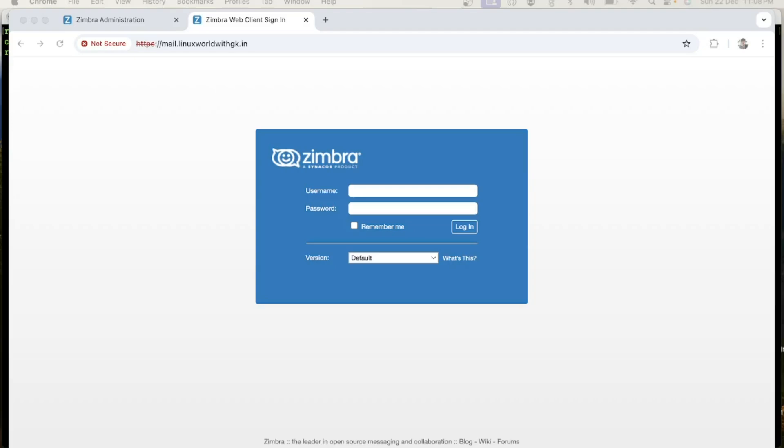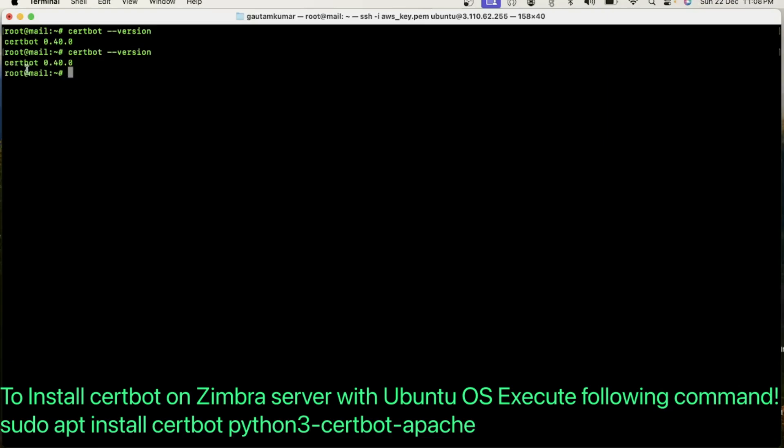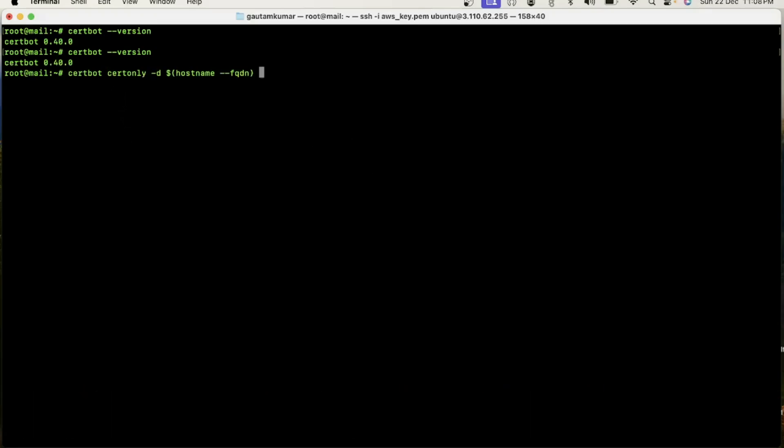Before starting SSL certificate installation, you need to install Certbot on the Zimbra server. I have already logged in to my Zimbra server and I have already installed Certbot — you can see the Certbot version on my Zimbra server. Now I will move to the next step, which is to get a certificate from Let's Encrypt. To get the certificate, you need to execute a command.